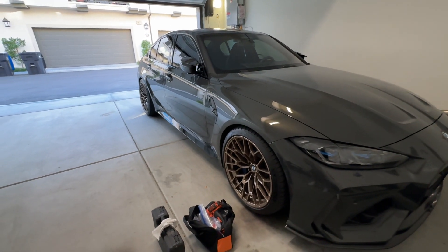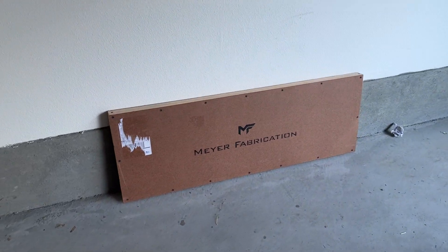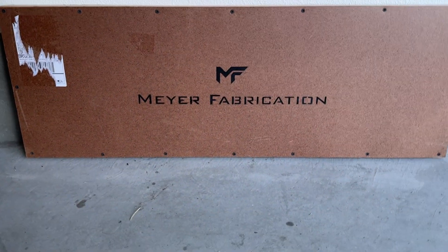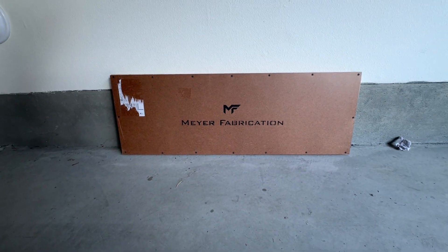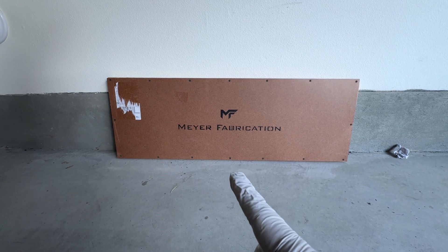Yo, what is good — I am Richie Kim and welcome back to Richie Revs. Got a special package today. This is going to be the one mod that, if you're going to do anything to your car — your G8X specifically — this is probably the one thing you all should get.